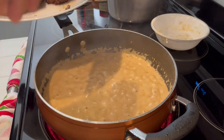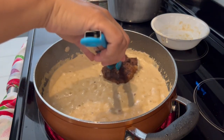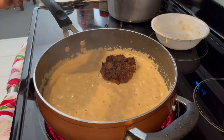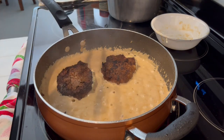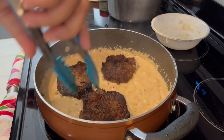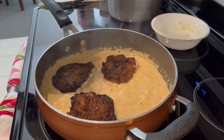My gravy is thickening up, and now I'm just adding that cube steak right back in that skillet. Then I'm going to cover it up with gravy and just let it simmer for a little bit, and then we'll be ready to eat.